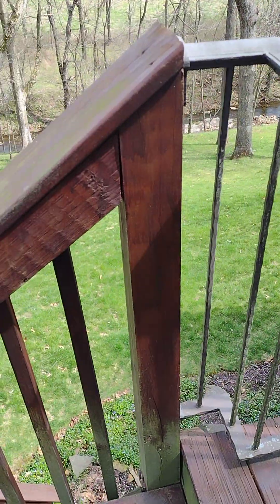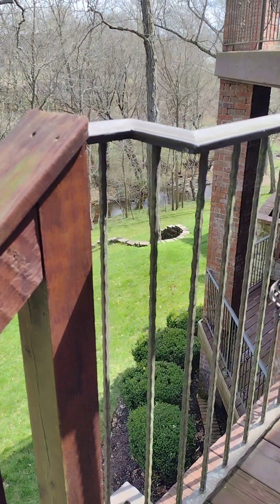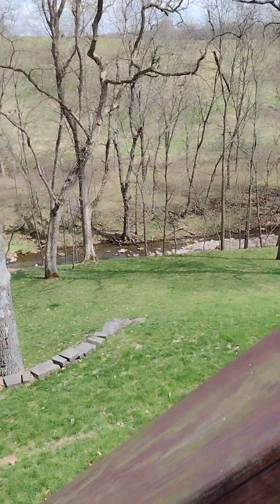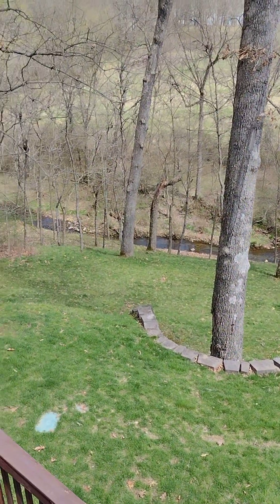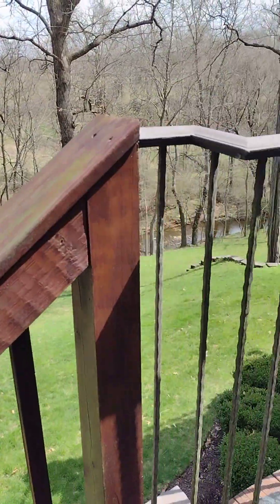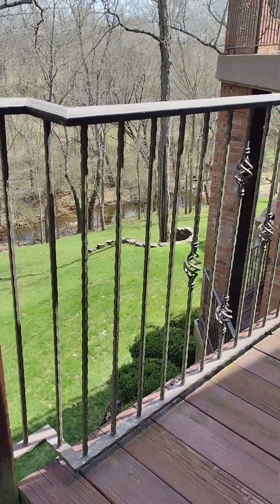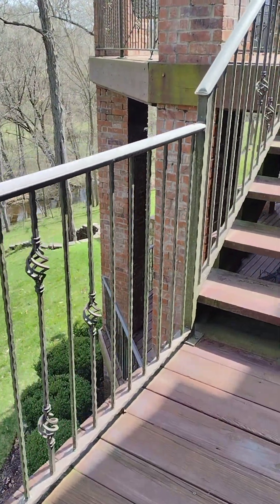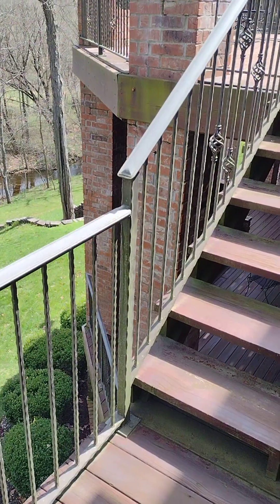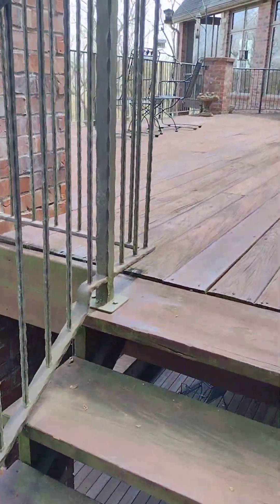All right, we're here at a house to look at restoring some metal railing. We're on the back porch — this is the view. We're going to get onto the railing here. I'll look back at this later to see what I need to do; just getting an idea of footage.